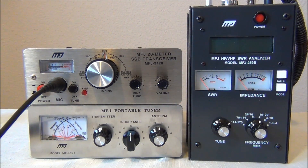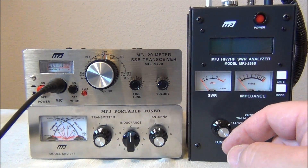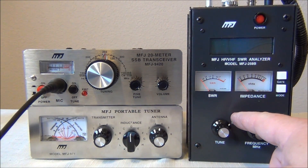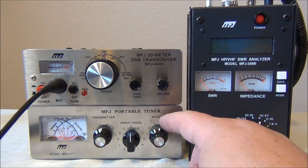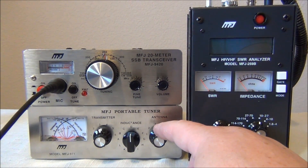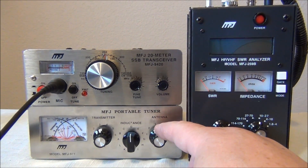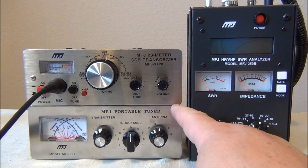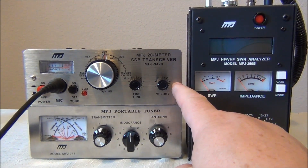In a recent Ham Nation video, episode 116 'Analyze This', George Thompson W5JDX shows us how to use an antenna analyzer to get the best out of your antenna. Gordon West WB6NOA shows us how to use a manual tuner to help tweak in that antenna a little bit better. What I'm going to show you today is how to use both in conjunction to get the lowest SWR possible without actually transmitting or listening on the radio.